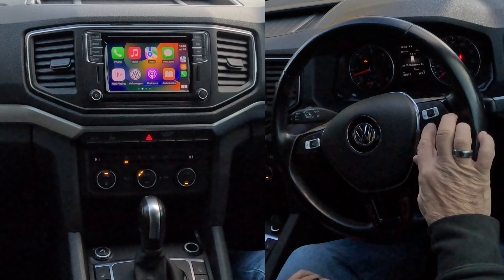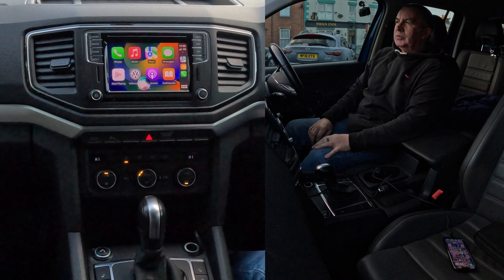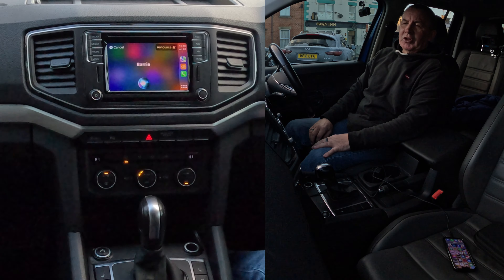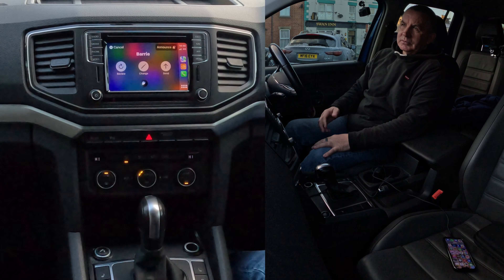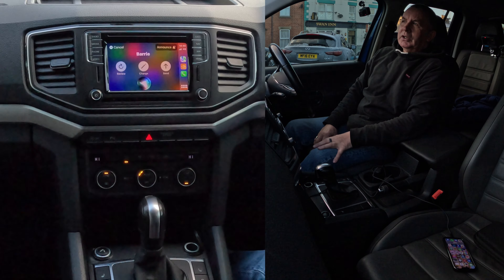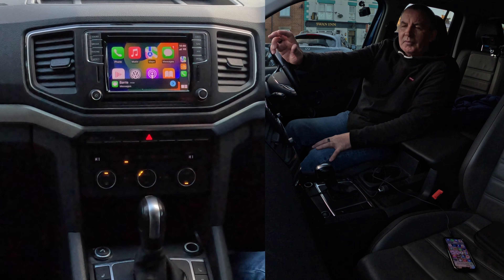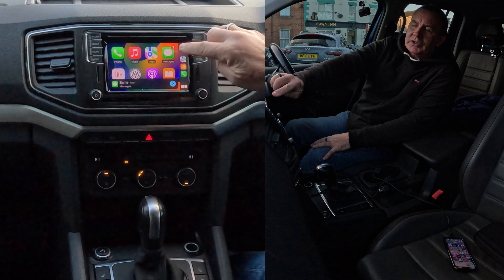If you're driving along and want to send a message: hold the voice button for a couple of seconds, then say 'Send message to Barry.' It asks what you want to say. I said 'Just testing the Apple CarPlay system in this 2019 Volkswagen Amarok.' It reads it back and asks to send — say Yes. Done. Message sent.